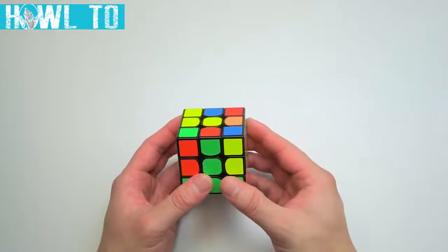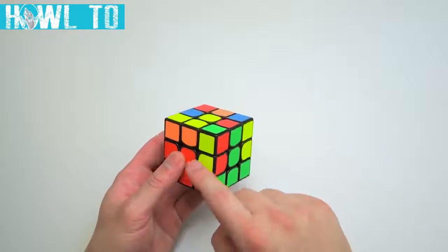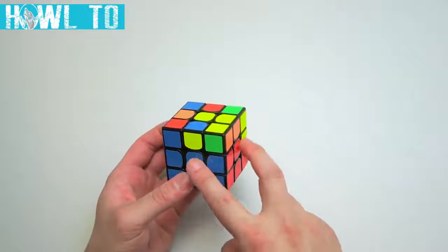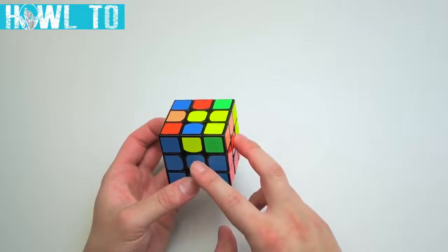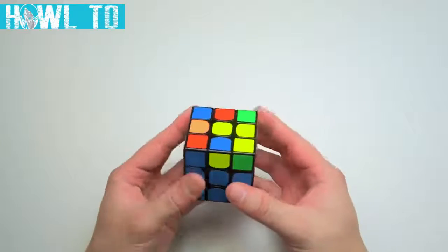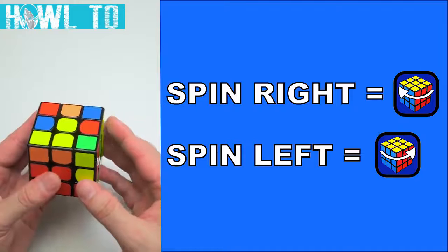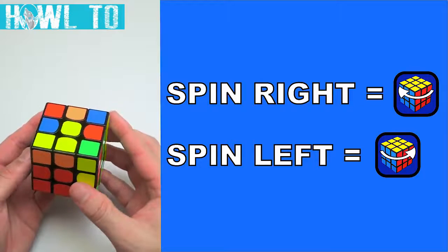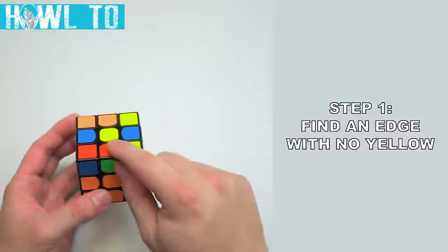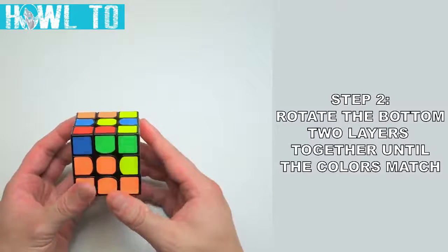Like the corners in the previous step, we'll be moving edge pieces from the top layer into their correct spots. For example, we would like the green and red edge to appear between the green and red centerpieces. A correctly solved edge has its two colors matching the centers adjacent to it. In this step, you'll use combinations of the righty and lefty algs to manipulate the edges. In between these algs, we'll be spinning the cube in our hands — spin right follows the U-turn direction, and spin left follows the U' direction. To set up an edge to be solved, match the sticker facing you with the center of the same color by rotating the bottom two layers together.